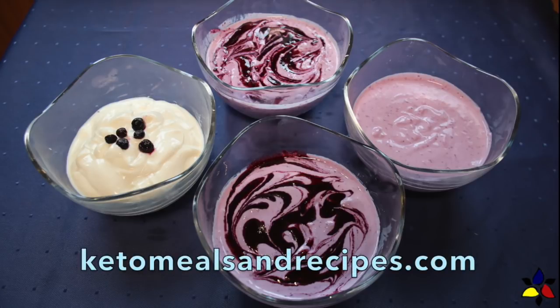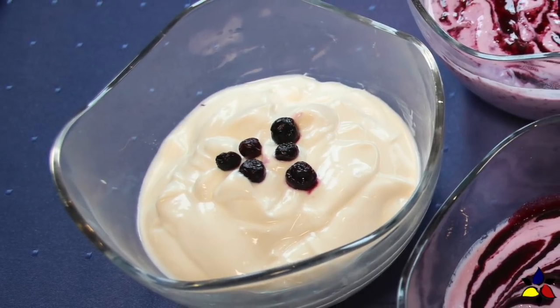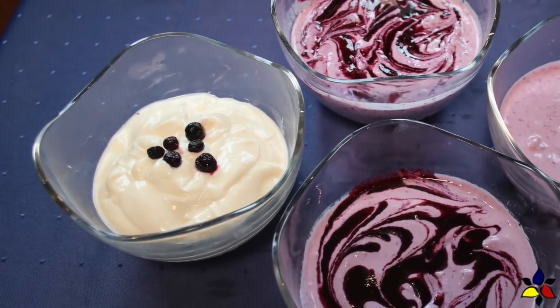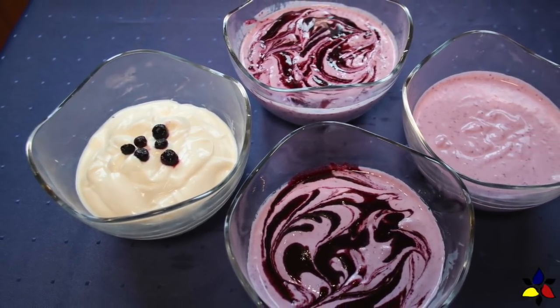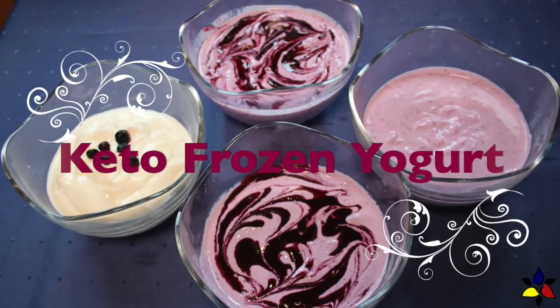Welcome to keto meals and recipes dot com. Originally, I was going to just show you how to make a blueberry ripple frozen yogurt, but it occurred to me that it would be more useful to show you how to make a basic vanilla base, and to also show you how, by using just two more ingredients — wild blueberries and cream cheese — you can change the base recipe and create five more wonderful flavors, ending up with six refreshing frozen yogurt flavors. And you don't need any special equipment like an ice cream maker to make my frozen yogurt. So, let's start this video and make my keto frozen yogurt.